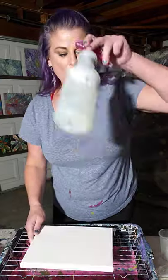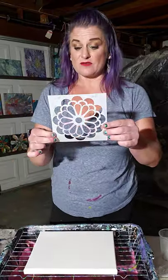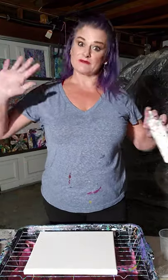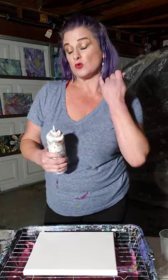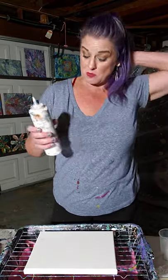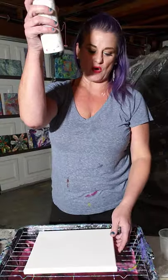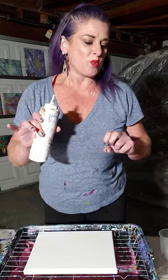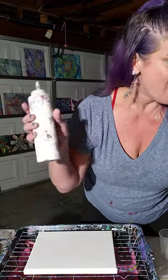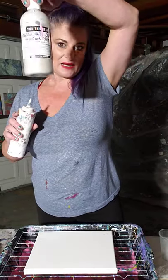I do wet my canvas with a little Dawn dish soap and water mixture. I grabbed this stencil, so we're going to play with that. I did pre-mix all of my paint. This is white paint - I mix my colors with Floetrol. I just have fun, try new stuff, experiment. This is titanium white mixed with a little toy I got - it's acrylic pearlescent mixing media.